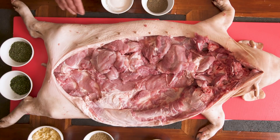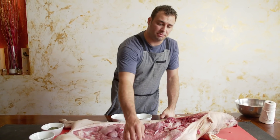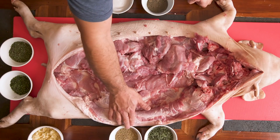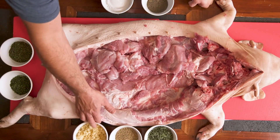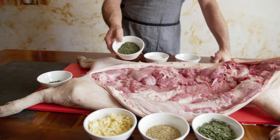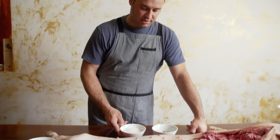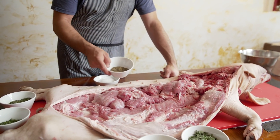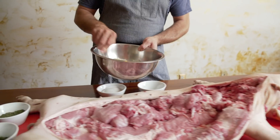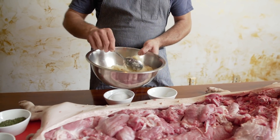We have a lot of seasoning, but very simple. We have some sage, fennel seed — wild — chopped garlic, fresh thyme, fresh rosemary, sea salt, fine-ground black pepper, and then we have roasted onion with all the skin.